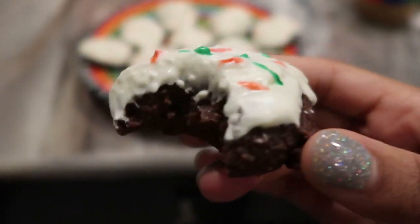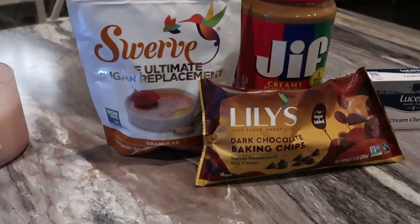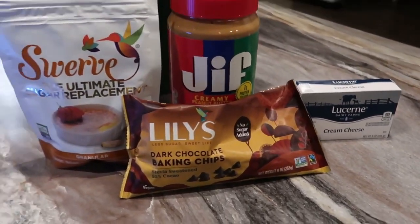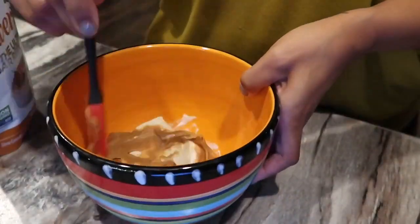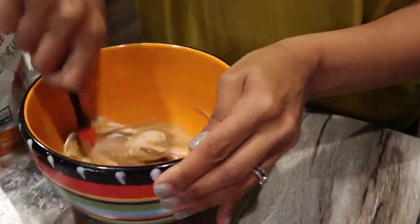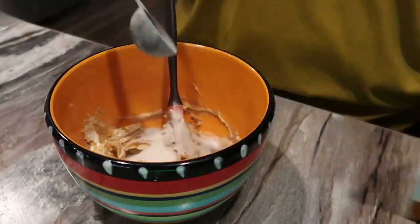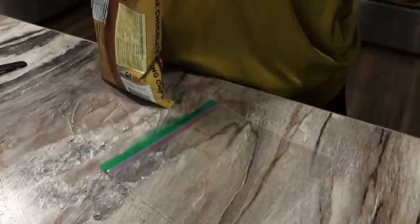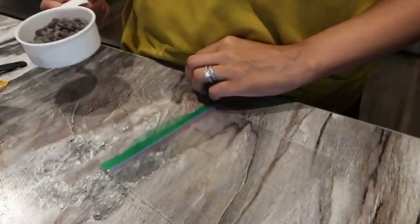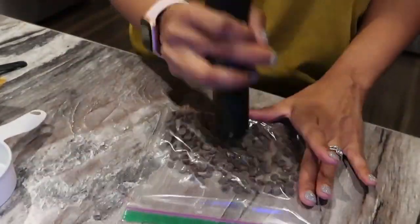Next I'm going to make the keto cheesecake peanut butter balls. I'm just going to mix together swerve sugar, some peanut butter, and some cream cheese — it's literally that easy. I'll mix this until it's all incorporated and then roll them into little golf-sized balls. The recipe says it yields 12 servings, but I think I got about seven.